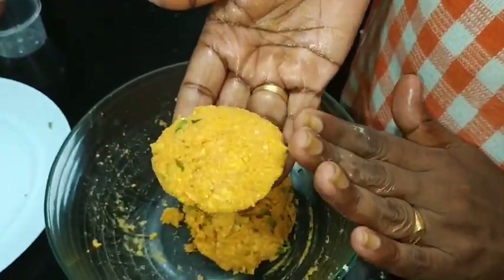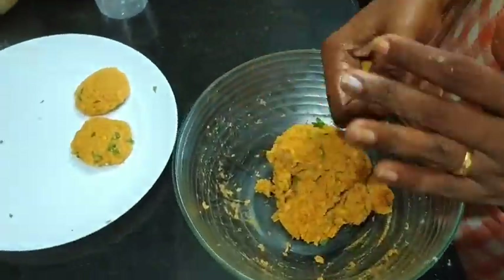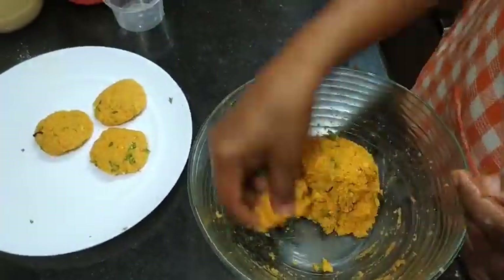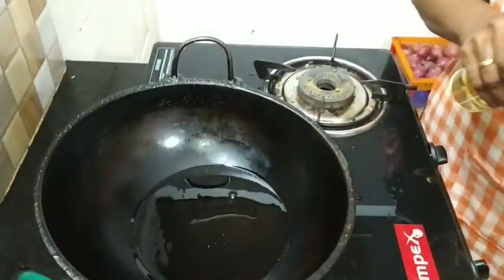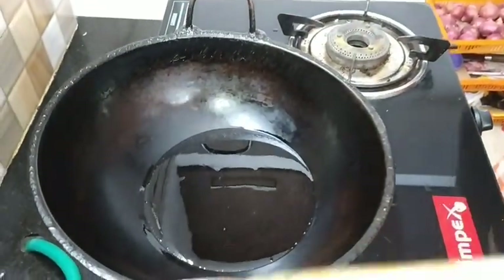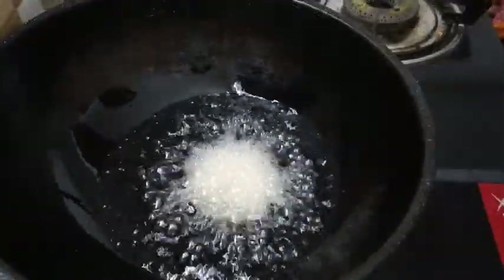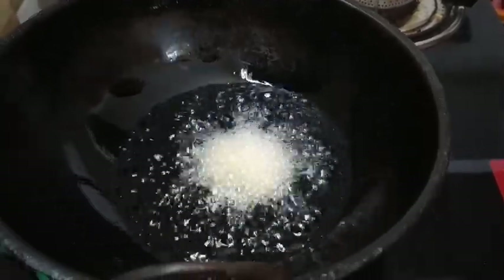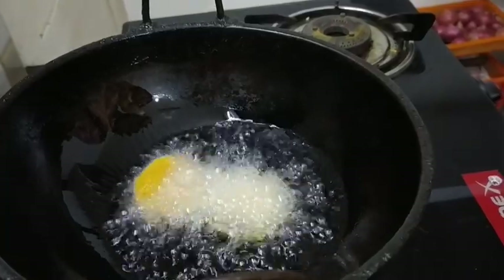We will put the beans with the rice. We will mix the beans. Cook for 1 hour. We have to make a lot of the same consistency.